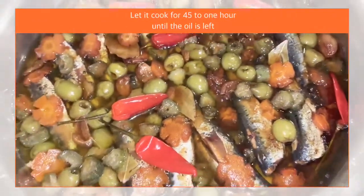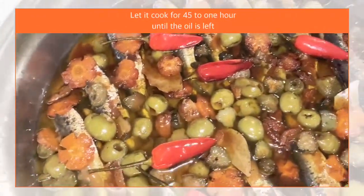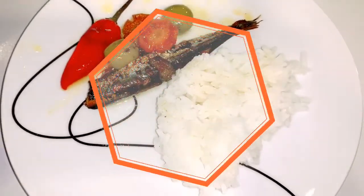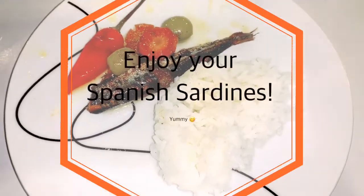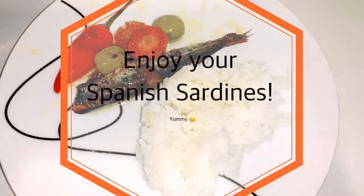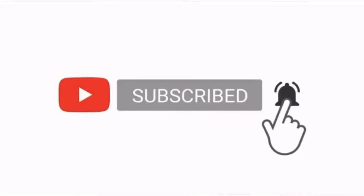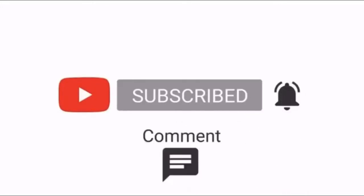Simple as that! You have your very yummy Spanish sardines! It's a good pair with hot rice! Enjoy! If you like this video, give it a thumbs up and subscribe to our YouTube channel for more videos. Thanks for watching! Bye!